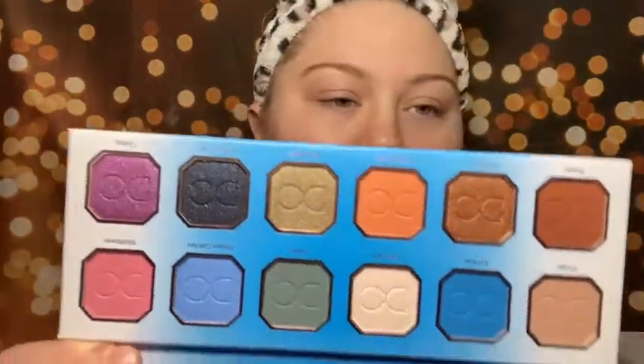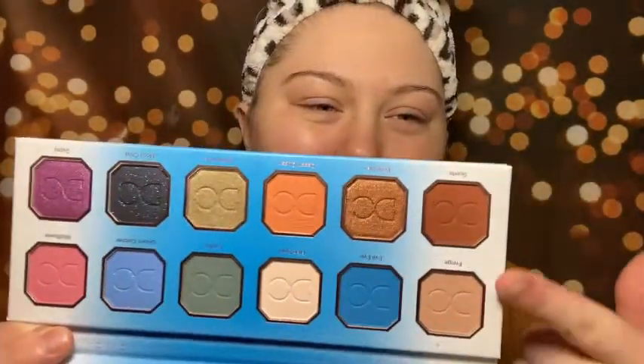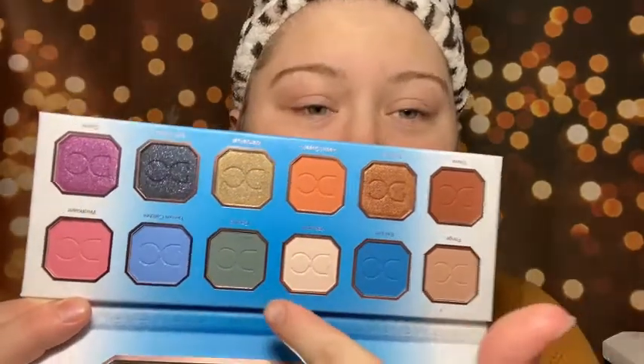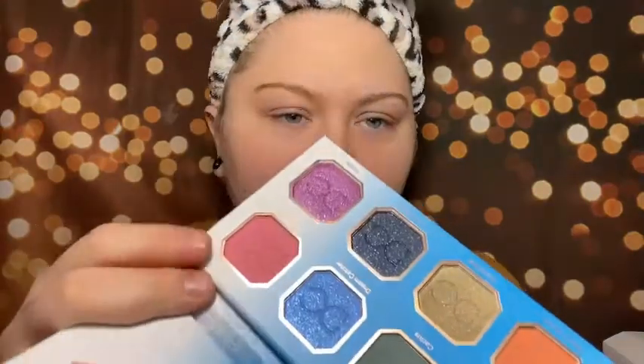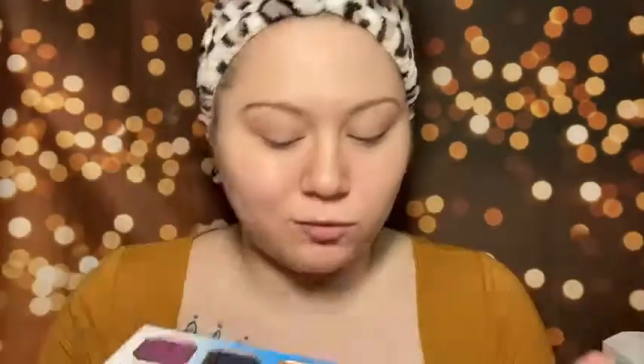I'm actually going to use this Dominique Cosmetics Rustic Glam Eyeshadow Palette. I am so excited for this. Open it up, you have a mirror, and then these are the shades. Oh my goodness, this looks absolutely stunning. I want to put like these shades — that one, that one, and that one especially. Like that is a very unique shade, and I am here for it. And like that pink — oh! But this is what it looks like.